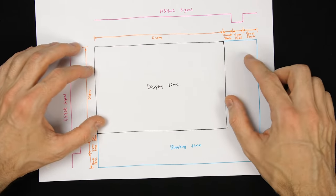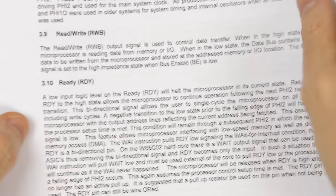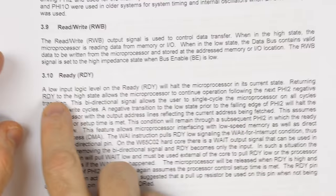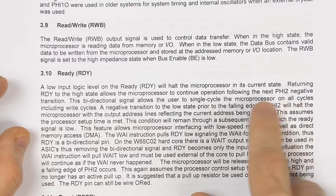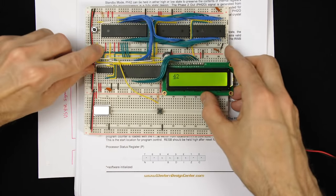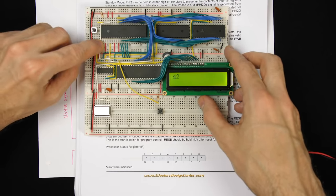To tell the CPU when it's okay to access memory, we look at the datasheet for the CPU. There's pin 2, the READY pin. The datasheet says: a low input logic level on the READY pin will halt the microprocessor in its current state, and returning READY to high allows it to continue following the next clock cycle. Right now pin 2 is tied high so the processor always runs. But we could pull this pin low to halt the microprocessor — it won't be doing anything, including accessing memory — and then let the video card access memory. When done, we bring READY high again.